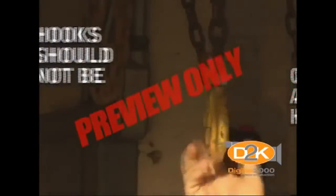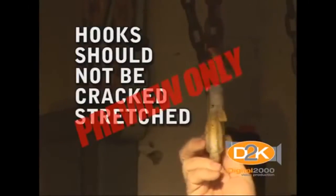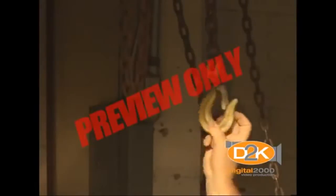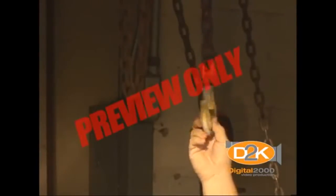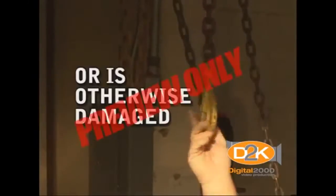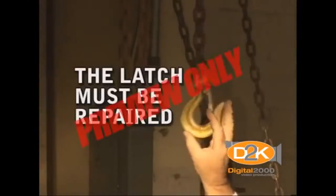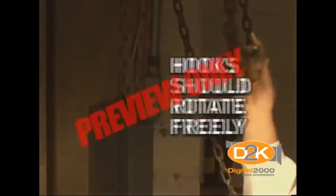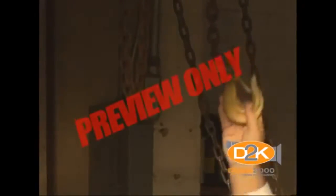Check all hooks. Hooks should not be cracked, stretched, bent, or twisted. Each hook must have a safety latch that automatically closes the throat of the hook. If the latch is bent, the spring is broken, or it is otherwise damaged, the latch must be repaired before use. Hooks should rotate freely in the block assembly without any grinding felt or heard.